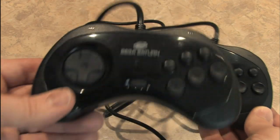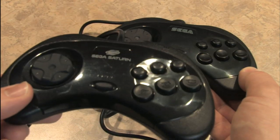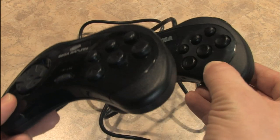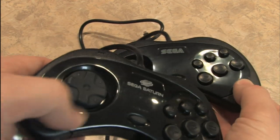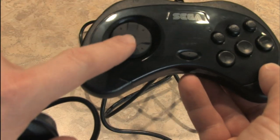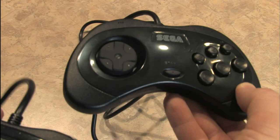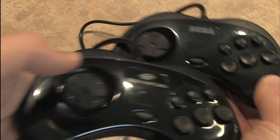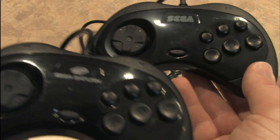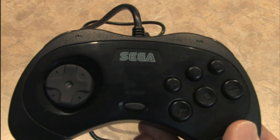If we look at this next to the Sega Saturn Model 2 gamepad, you can see that they're practically identical. They both have some textured molding on the side and the same number of buttons. The d-pads are very similar, although the USB gamepad's d-pad is slightly more rubbery in texture than this one, which is more solid. This one says 'Sega Saturn' whereas the USB one just says 'Sega.'